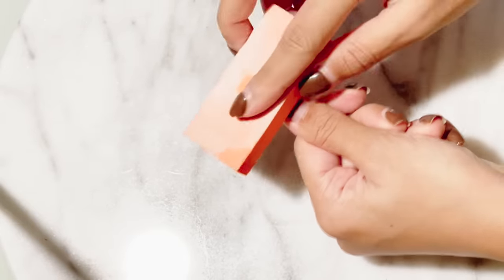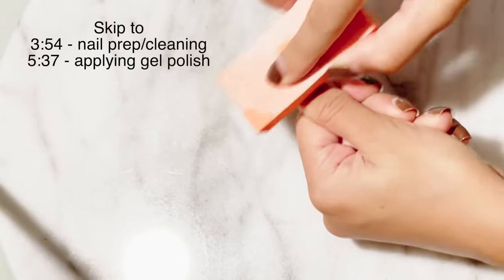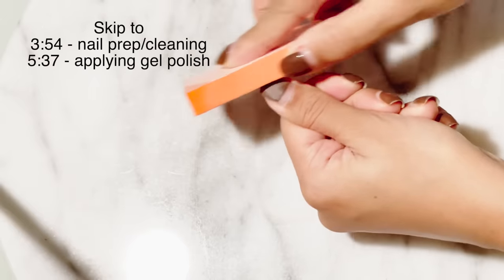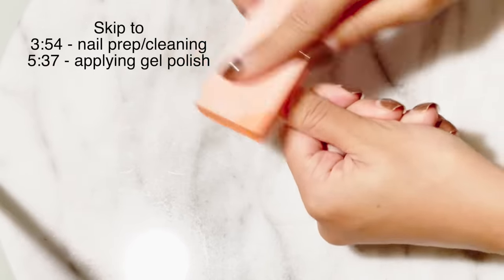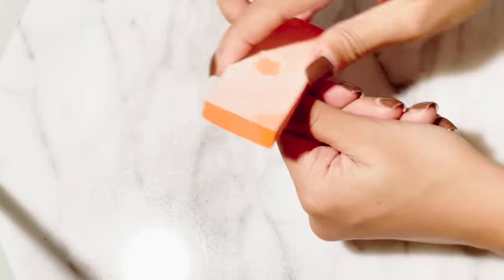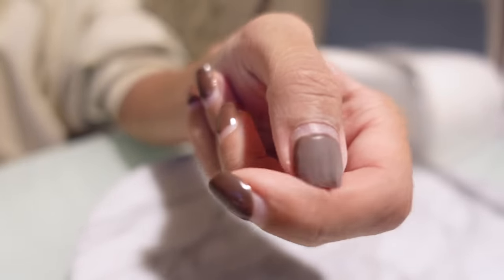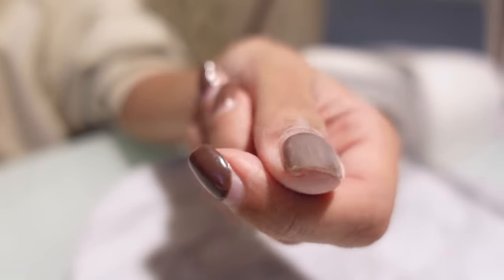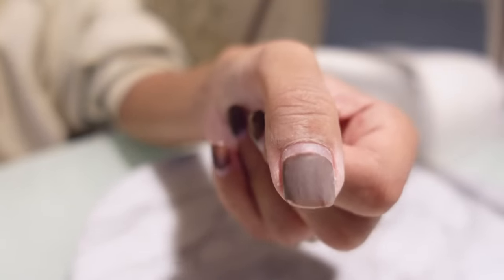So the first thing you're going to want to do when you are starting to remove your shellac is you actually want to buff off the shiny surface that's on top. So I'm just going to take one of my filing sponges and just go over every nail quickly just to remove that top layer. It should look something like that — the whole shiny top layer is now gone. This just makes it easier for the acetone to penetrate the gel color underneath.